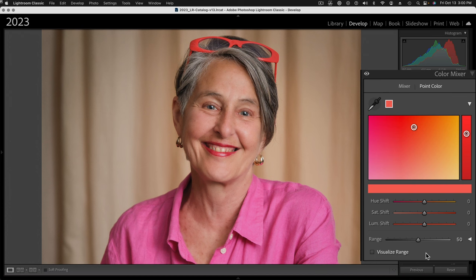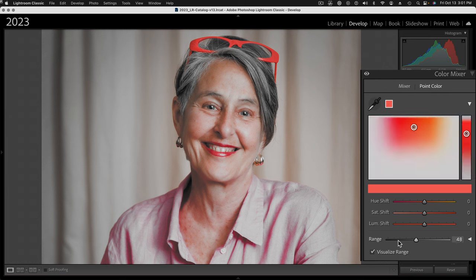One of the most exciting things in this new tool is the Visualize Range checkbox. If I check that, it desaturates everything that's not selected. You can clearly see the glasses are retaining their full color, but her hair has gone grayer and everything is grayed out — though some of her skin is still being selected. Especially in the shadow areas, we want to take that out. We can move this range slider to zero, which removes every color outside of a narrow range. As I move it, you can see the swatch area in the color field getting narrower, helping you see which colors will be shifted.